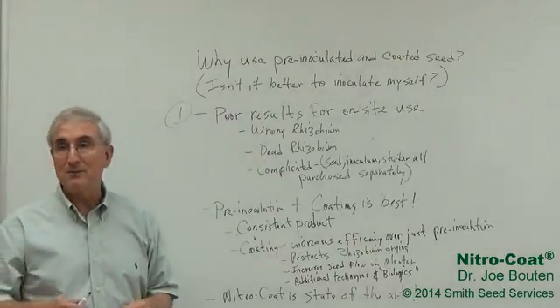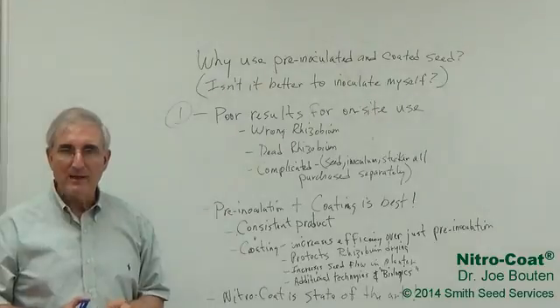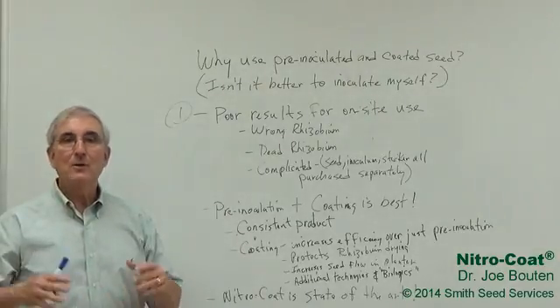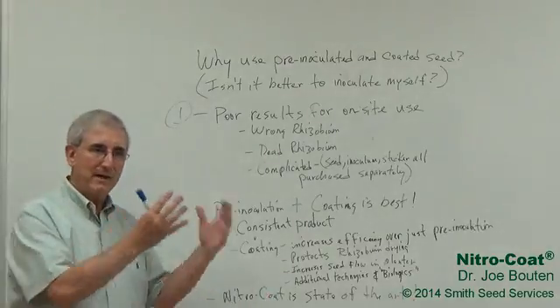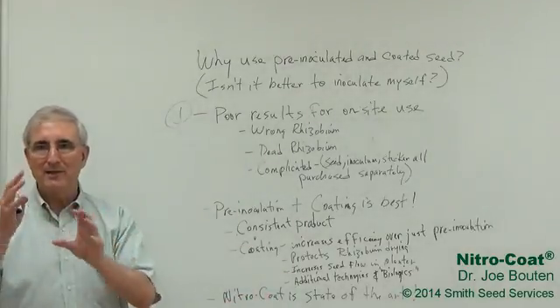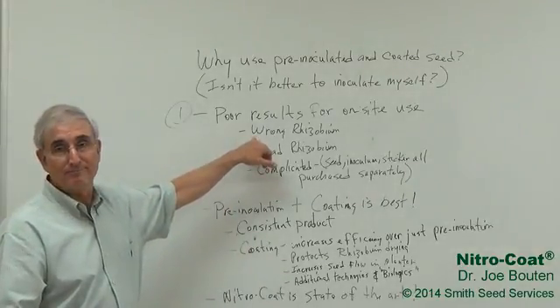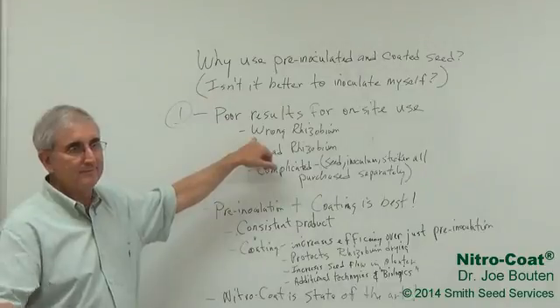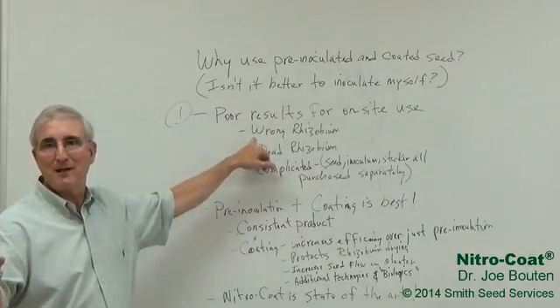One reason is that sometimes they just get the wrong rhizobium. It actually requires the farmer, the farm operator, to go out and purchase the rhizobium separate from his seed. So he has to buy the seed, he has to buy the rhizobium, and then he has to mix it all together and stick it on the seed. He could get the wrong rhizobium — for example, getting soybean rhizobium when he was trying to inoculate alfalfa.